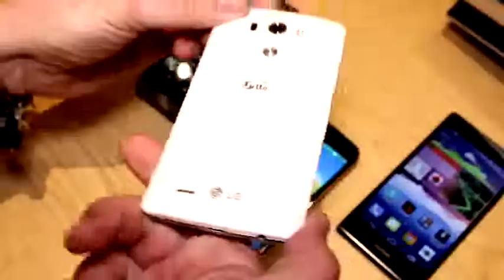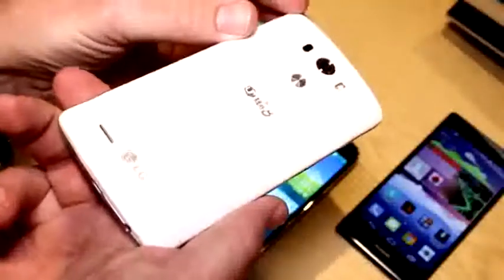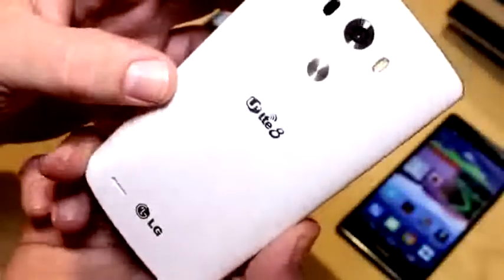It is definitely one of the better looking smartphones of this year and it's gorgeous. This is basically the white model, so it has this plastic back that has a metallic cover on it, so they're using a mixture of materials right here.